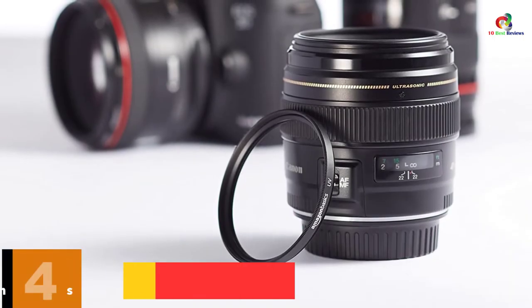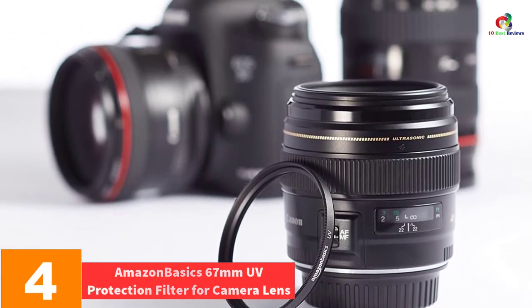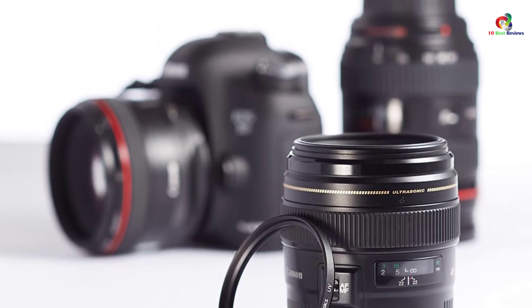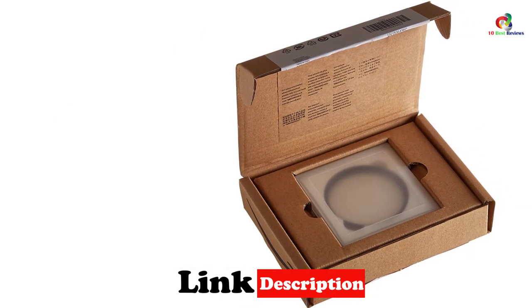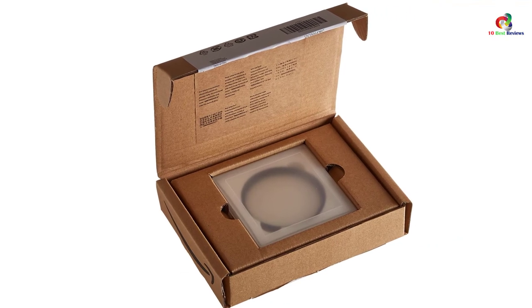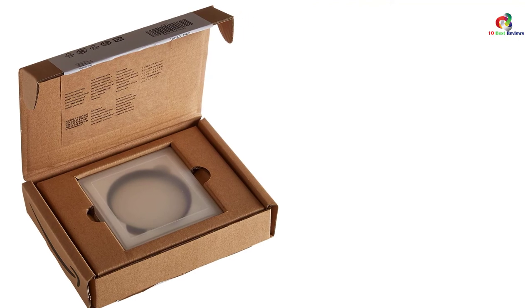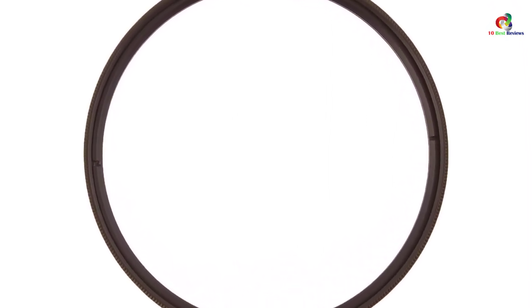At number 4, we have the Amazon Basics 67mm UV Protection Filter for Camera Lens. This is a very safe and reliable UV filter that works perfectly with different types of cameras. The UV filter has a diameter of about 67mm, making it compatible with different cameras. It is versatile enough for everyday use and will keep the lens safe, protecting it from scratches, dirt, and dust. It also aids in reducing ultraviolet light, hence doing away with the bluish cast in videos.